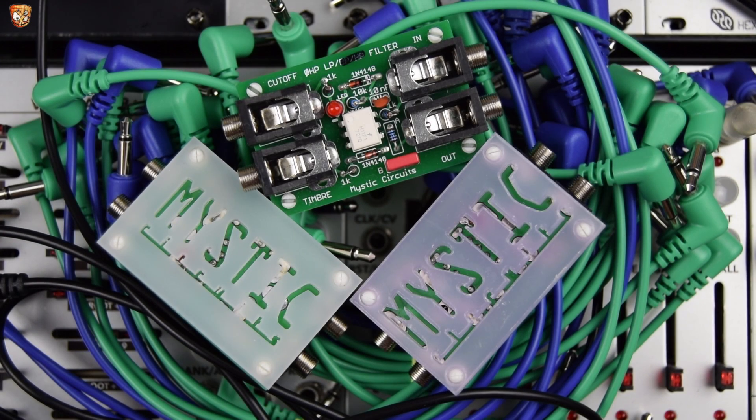Hello and welcome to this video on the Zero HP from Mystic Circuits Low Pass Filter. Let's check out what's to come.